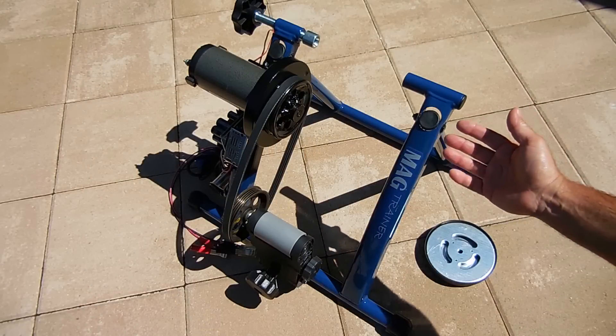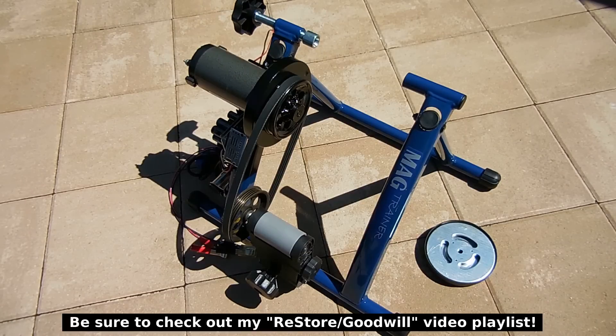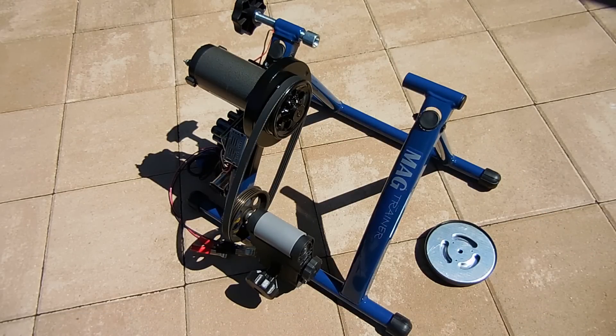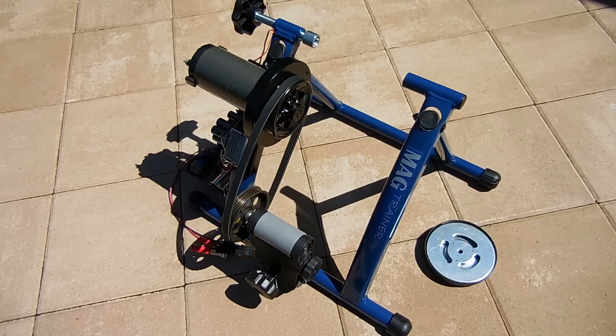This stand normally goes for around $125 brand new — I found it at my local ReStore for only $10, and when I saw it, I knew it was perfect for this project. The treadmill motor is rated at 21 amps, 95 volts DC, and with the pulley ratio that you see with the bicycle's tire, it puts out around 50 to 55 volts DC.